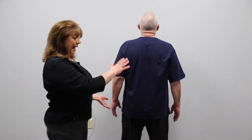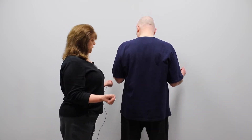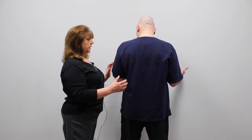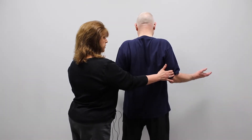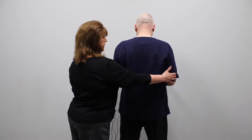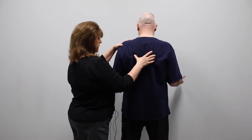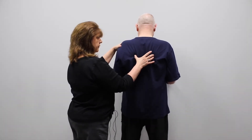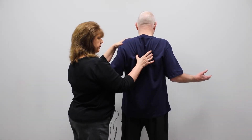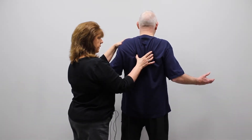Now I'm going to show you a rotator cuff exercise from the back and then from the front. In this next exercise, he's going to bend his elbows and hold his palms up. Then he's going to rotate his arms out to the side, keeping his elbows next to his side, and then in. That's working the rotator cuff muscles and his shoulder blade. So it's out and in, out and in, out and in.